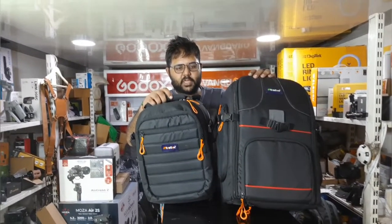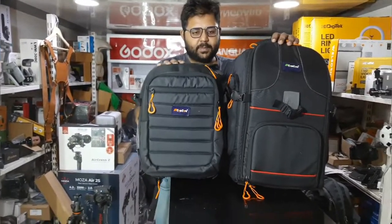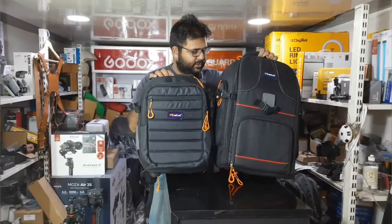So today I will show you two bags — both backpack models. The materials are the same but the size and design are different. Let's get started.